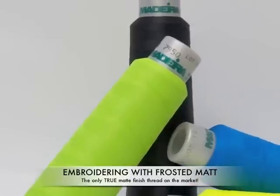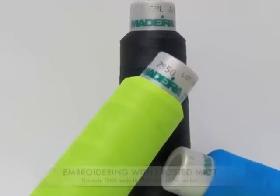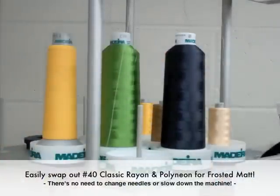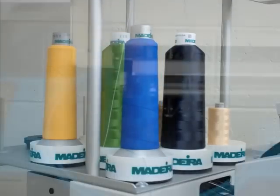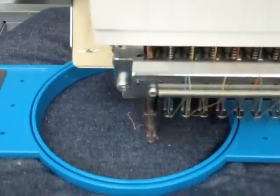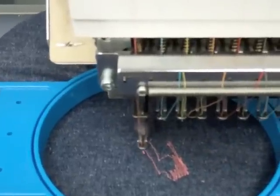Fear no more! Colors won't fade with Madeira's Frosted Matte Embroidery Thread. Frosted Matte can be run at high speeds on your embroidery machine, making this specialty thread just as efficient as your standard Classic Rayon or Polyester Polyneon. It requires a standard 7511 or 659 needle, making it easy to swap onto your machine.